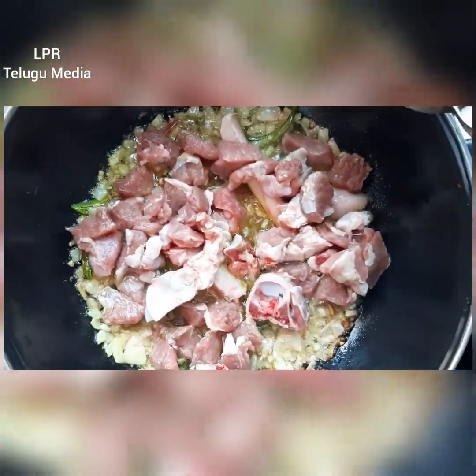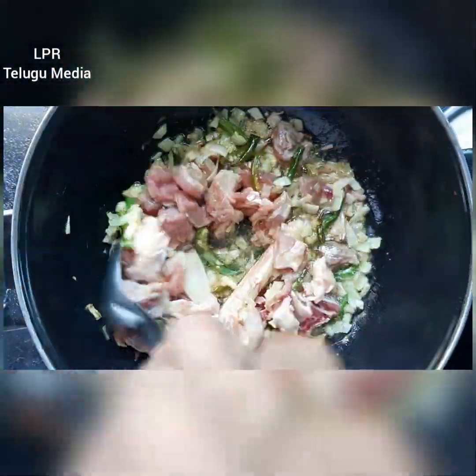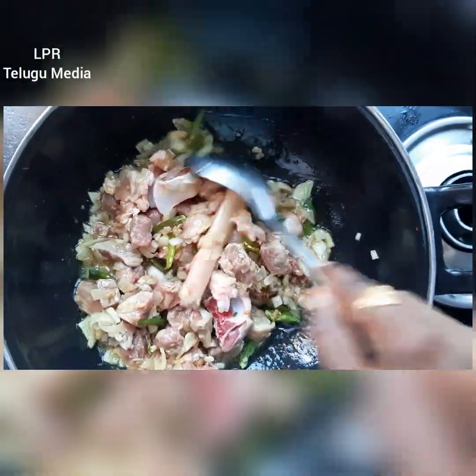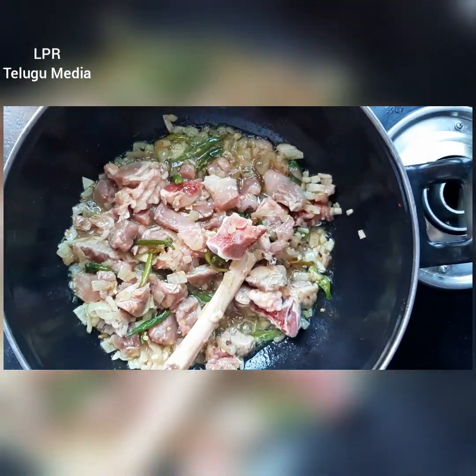I am going to mix this for 3 minutes and put it in the water.